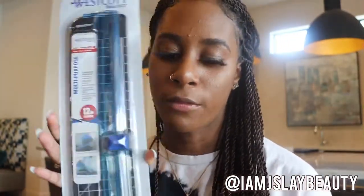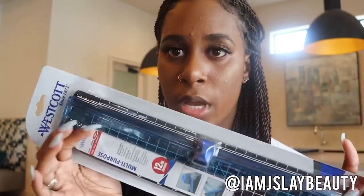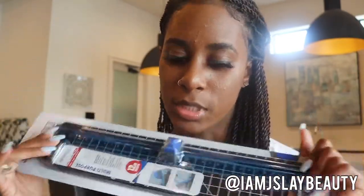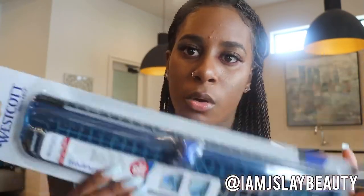Next thing I got was a paper cutter trimmer. I do not cut straight for nothing in the world with scissors, so this is about to be my best friend. I'll probably put multiple flyers on one page, so this is going to come in handy when it's time to do the cutting.